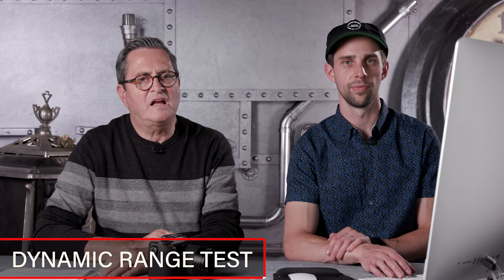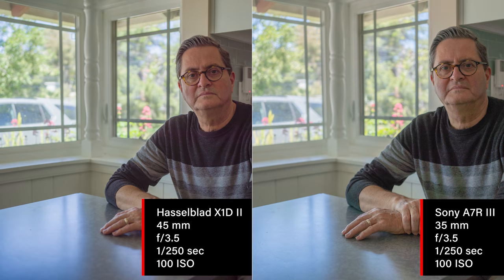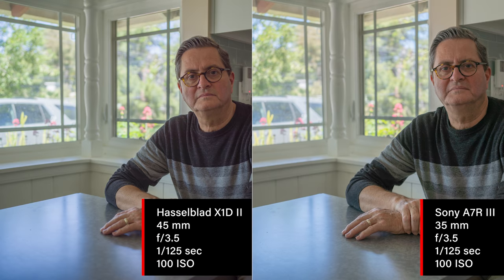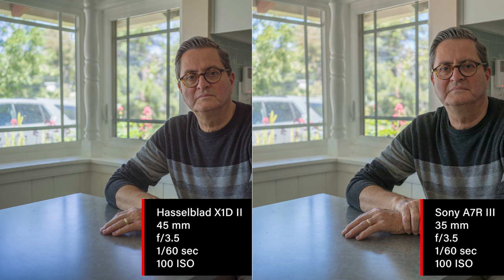We did our dynamic range test a little differently this time. I'm sitting inside and the exposure inside is seven stops darker than outside. This is the uncorrected image — just a black silhouette. Then we brought the shadows back up. There is some banding and splotchiness in the sweater. The Sony is pulling out a lot of green patterns. Neither one is doing great at the extreme, but the Hasselblad feels more magenta while the Sony is pushed green. Moving to one stop brighter, and already it's looking pretty nice — the dynamic range is really good, holding all the information in the highlights outside while preserving beautiful color in the shadows.